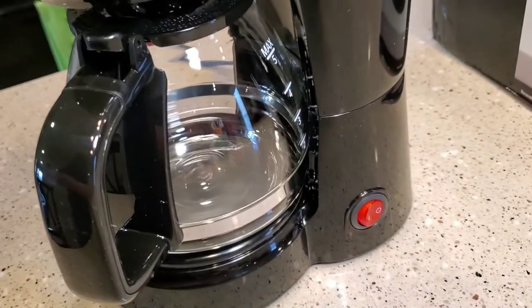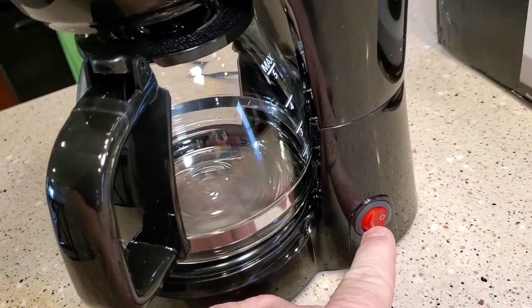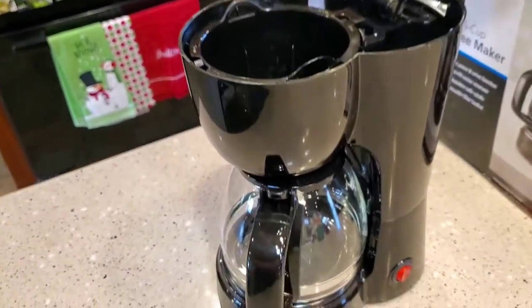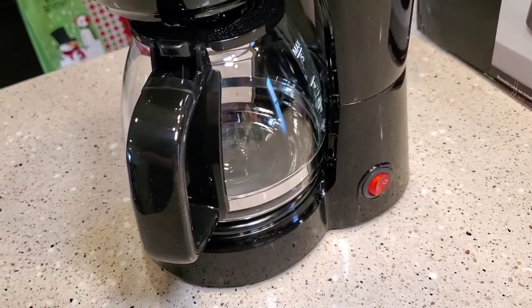This is a basic coffee maker. It has the on/off switch and it's lit, which is really nice. That's all you've got — it's one switch. There's no automatic feature with this; you're going to have to remember to turn it off.